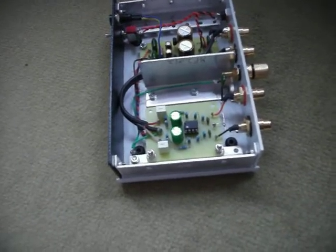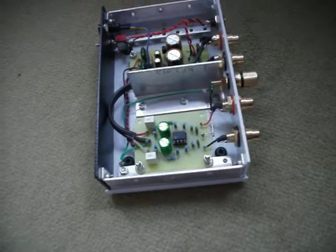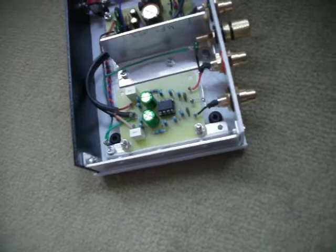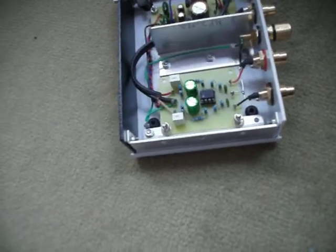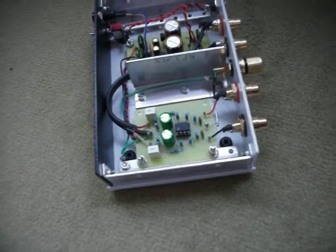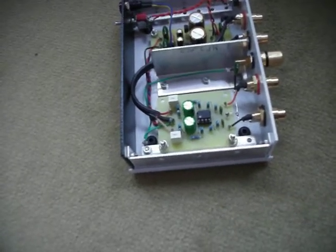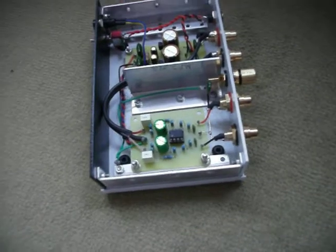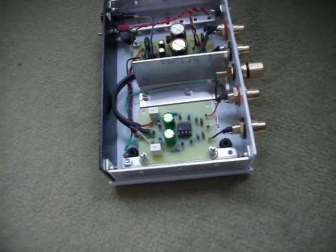The signal to noise ratio is something like minus 80dB without a cartridge connected, which is quite good. I've based it all around one TL072 chip, which contains two high gain low noise op-amps with JFET inputs, which is really ideal for this.